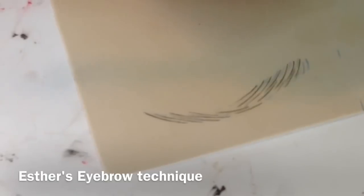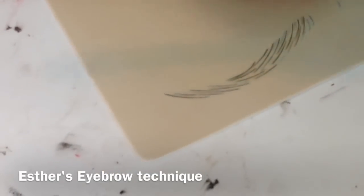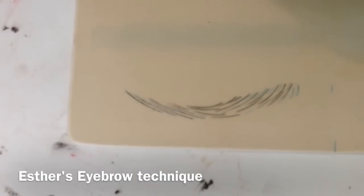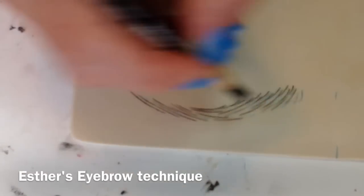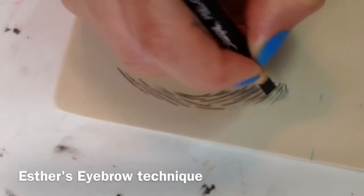We have a little mini training here today. It's Sunday in Naples, Florida, and we're working on Esther's eyebrows with the master Bunny — Bunny from Boca Raton, a long-time liner.